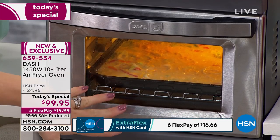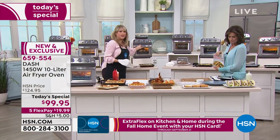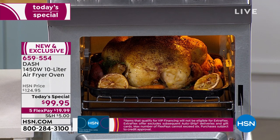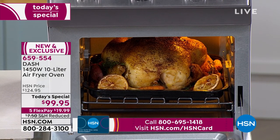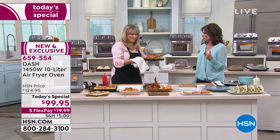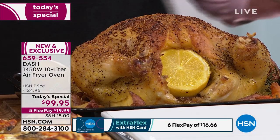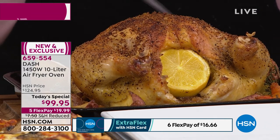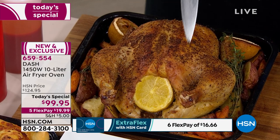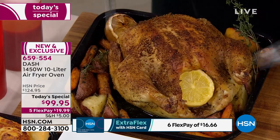That frittata would feed about six people — it has a nice small footprint but great capacity. Look at how beautiful this three-and-a-half pound chicken is. This is no tiny pigeon — it's a three-and-a-half pound roaster chicken cooked to perfection. You can hear that crispy crunchy skin, because at the very end you can pop it on the air fry or broil feature to get beautiful crispy skin. You get a more moist result than in a big home oven.